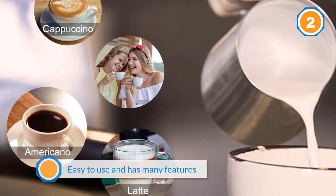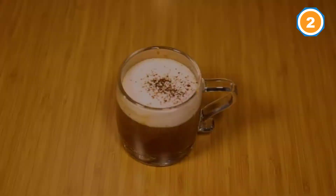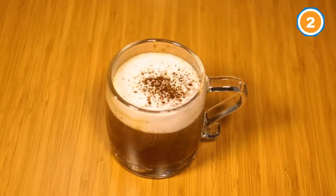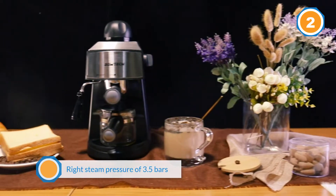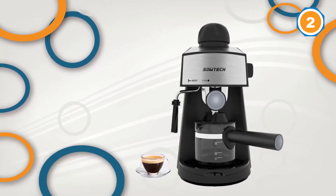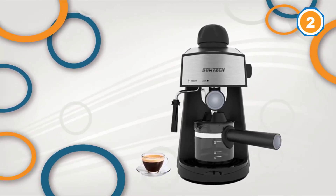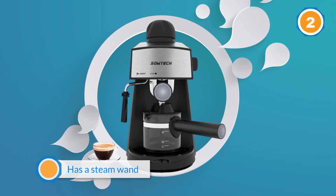This machine is easy to use and has many features, including the right steam pressure of 3.5 bars for rich, smooth crema. SOWTECH's machine also has a steam wand that allows you to create thick foam for a cappuccino. The machine also features a compact design that is ideal for small kitchens, and the temperature is extremely stable.